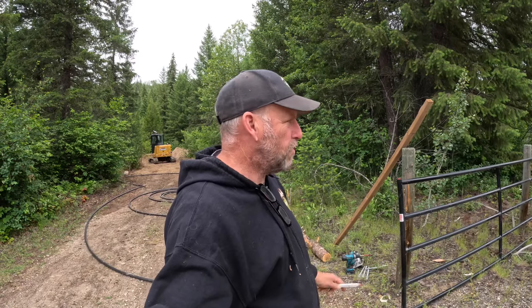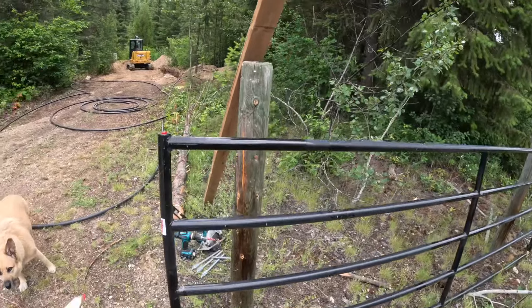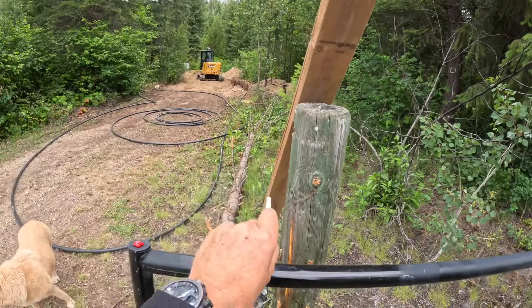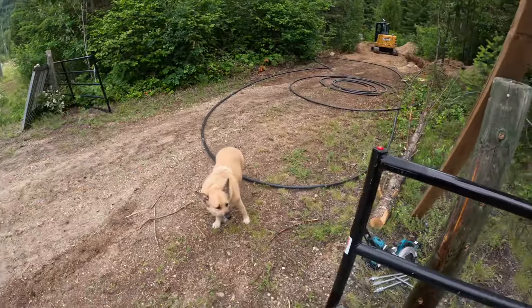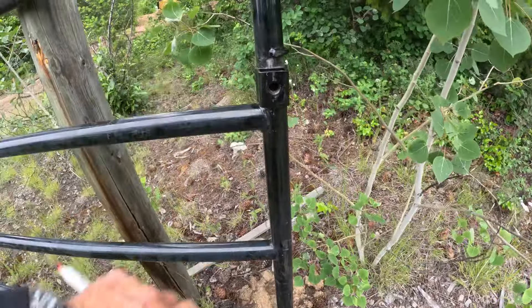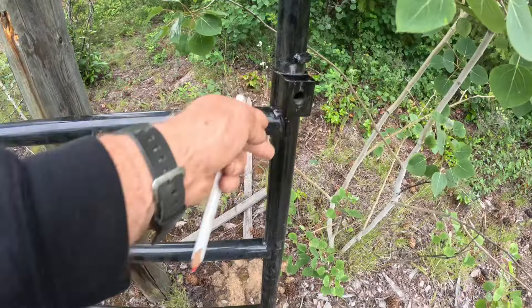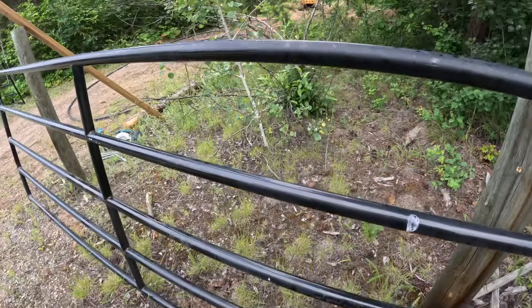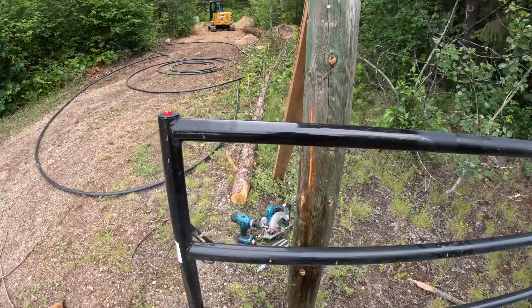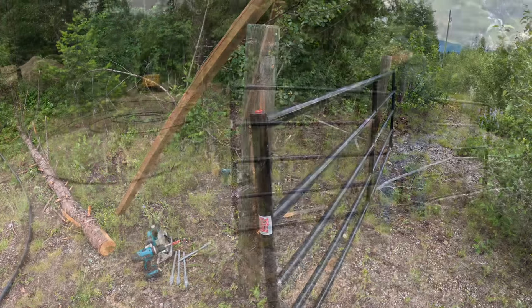Good morning! While we wait for the load of gravel today, we're going to get started on getting the gates up. Have a look here — we have these gates, they're powder coated, the posts are already in. We're going to be adding a two-by-four here to close up the distance between the two. They mount by screwing on here with these two hinges, so we have to first figure out where we want the gate on the post. Let's get busy — let's take the gate over here.